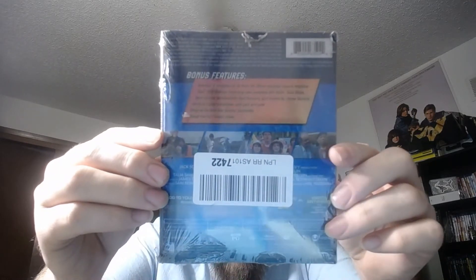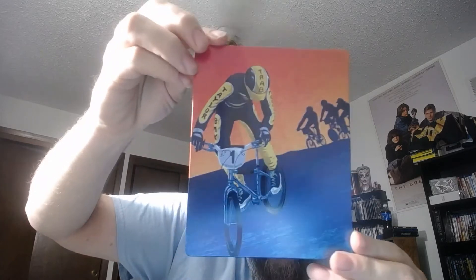You can see it's filled with bonus features. There's double plastic layering on it. If you've ever had a Mondo steelbook, you know it has a little slip cover that comes over it — pretty tight. Nice little motor biker on it. Here's the back.